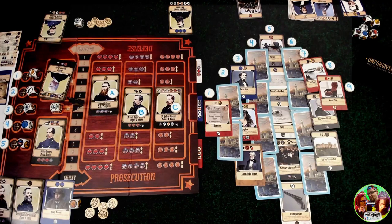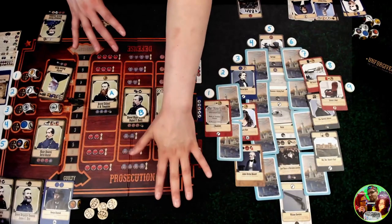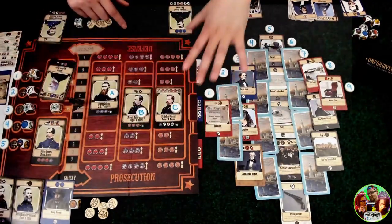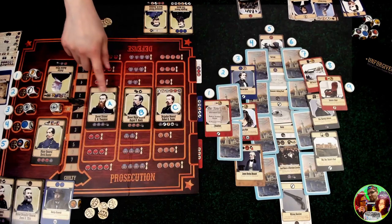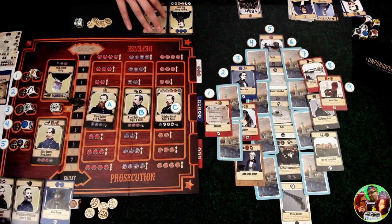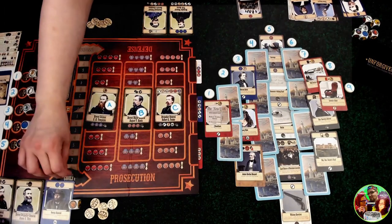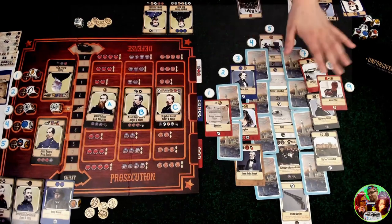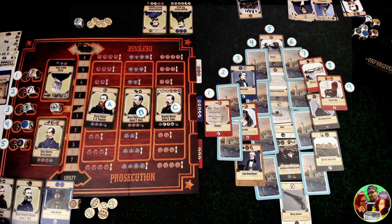Playing remotely, you do have to think about what is easiest for the remote side to see, as spacing is a little different. The game continues until one of three things happens: you convince four jurors to join your side, you move the justice token all the way to your side for either guilty or innocent, or all three trial phases are completed and whoever has the most victory points wins. There are tiebreakers in the rulebook if you tie on victory points.